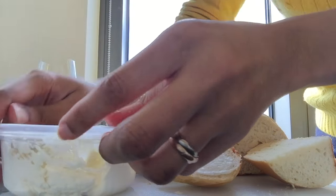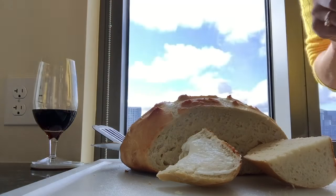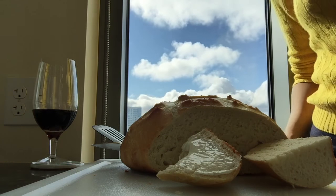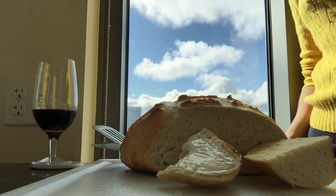Okay guys, well if you like these type of videos — Real Life Wednesdays — it won't always be cooking, but just whatever I'm doing.